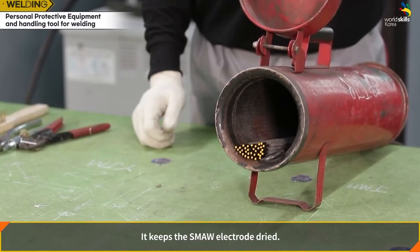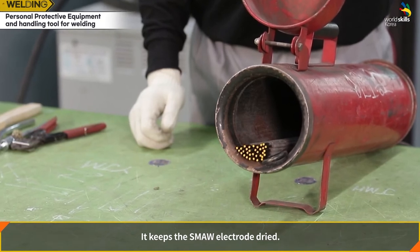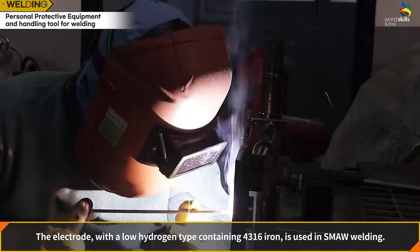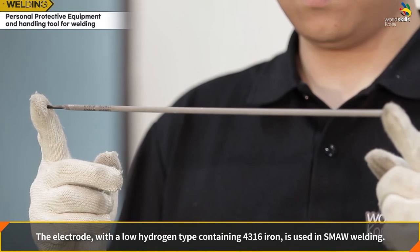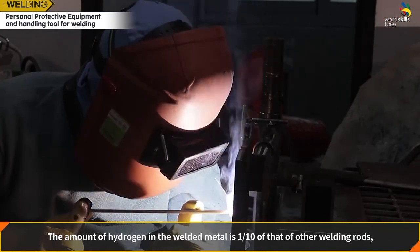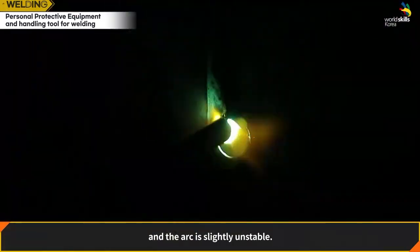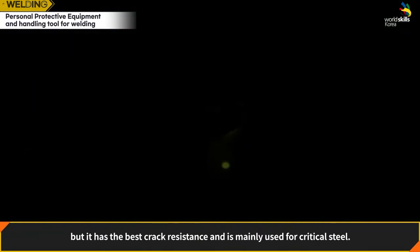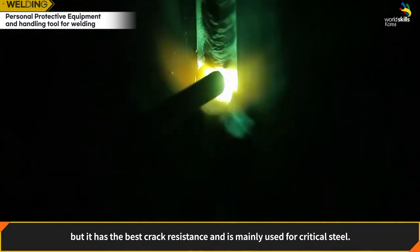The electrode dryer keeps SMAW electrodes dry. The low hydrogen electrode type containing E4316 iron is used in SMAW welding. It contains one-tenth the hydrogen of other welding rods, and while the arc is slightly unstable and porosity may form at the start, it has the best crack resistance and is mainly used for critical steel.